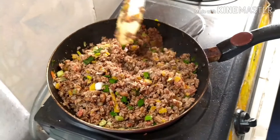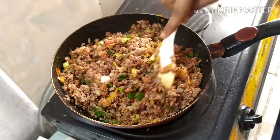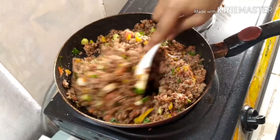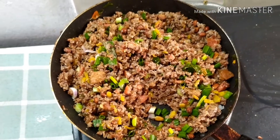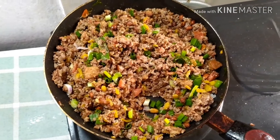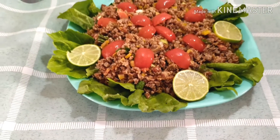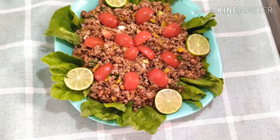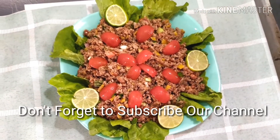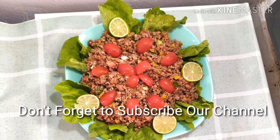Now the special dried fish fried rice is ready for serving. See how simple it is — I think anyone can make this. You can serve it with chicken curry or even mixed vegetable curry. I hope you enjoyed this video. Don't forget to subscribe and give a thumbs up. See you next time!